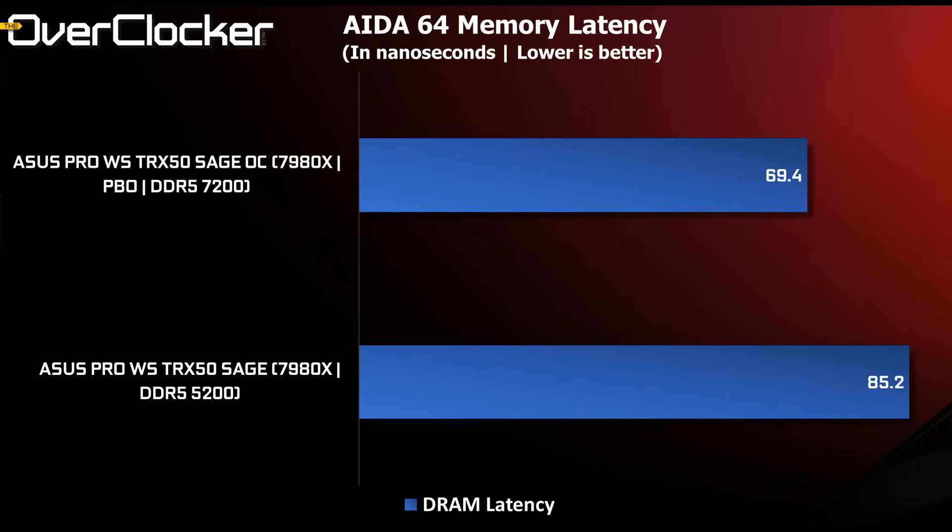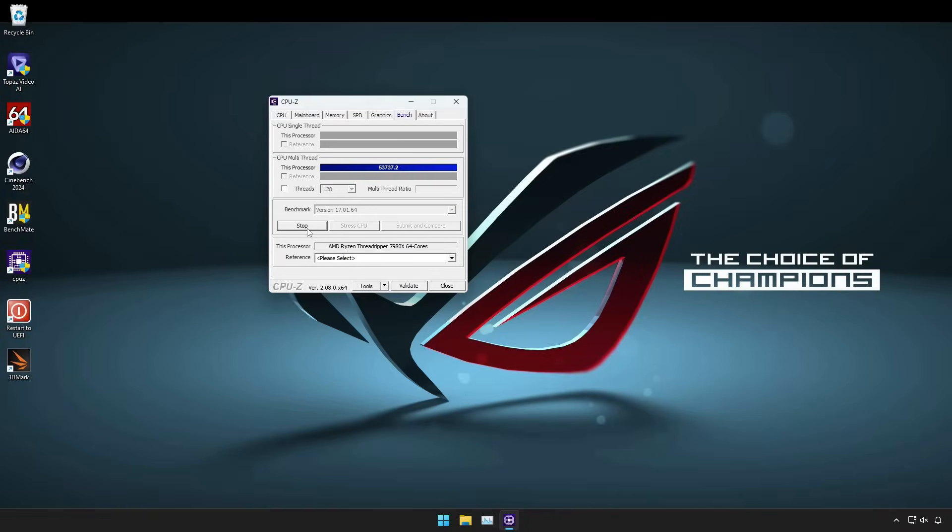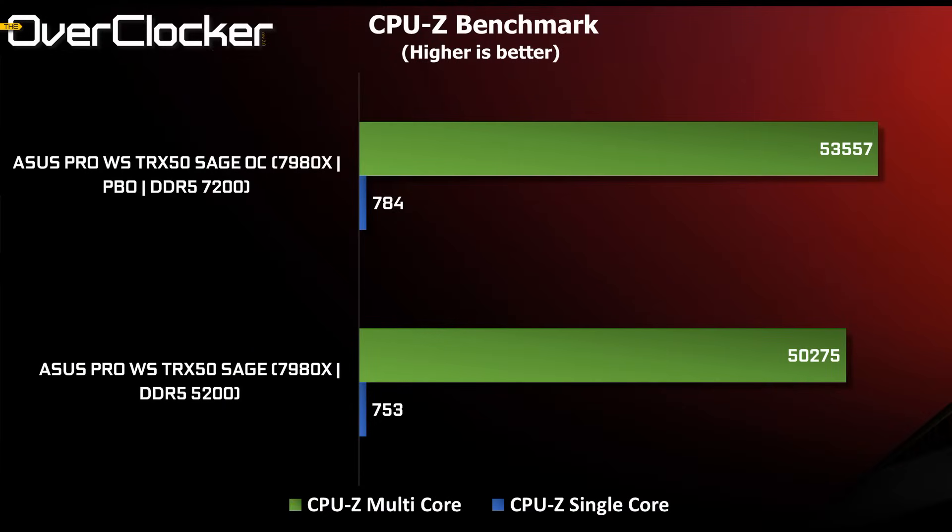Next up is latency — a staggering reduction due to PBO and DDR5-7200 operation. With further tuning, it should be possible to lower it even more. CPU-Z is a quick benchmark, and it shows expected scaling with the OC settings gaining over 2,000 points in the multi-core test.